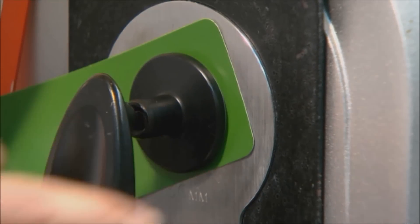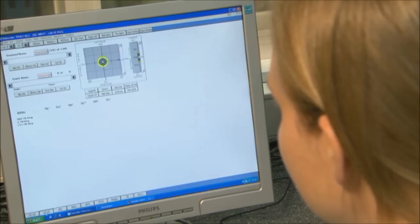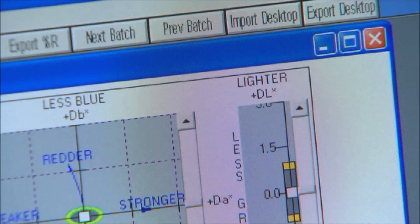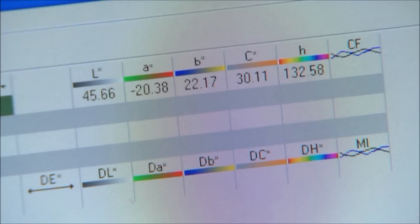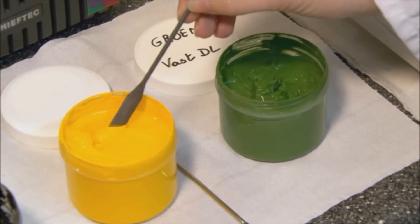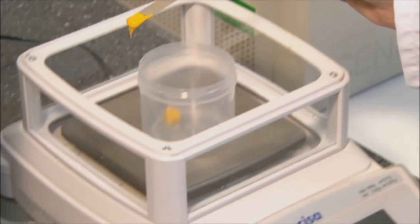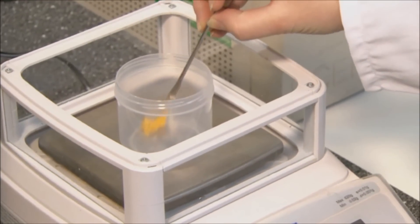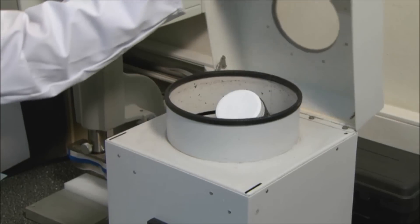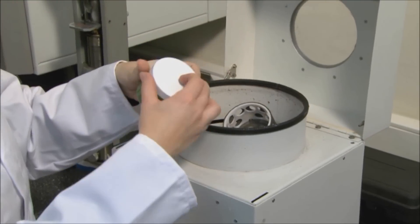A spectrophotometer can be used to measure a color sample and provide a perfect match. The color is analyzed and the adjusted formula calculated via software. Color pastes and a basic silicone product are used with a view to laboratory scale production. The color obtained after extensive mixing is compared with the required color, both with a spectrophotometer and the naked eye.